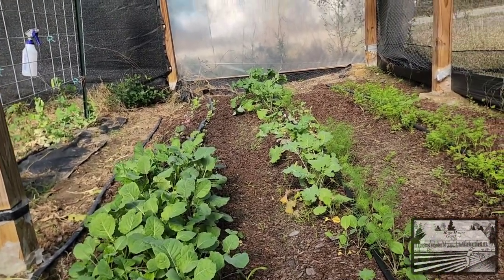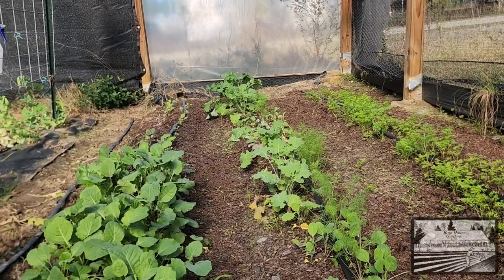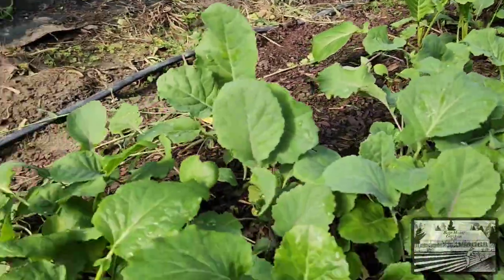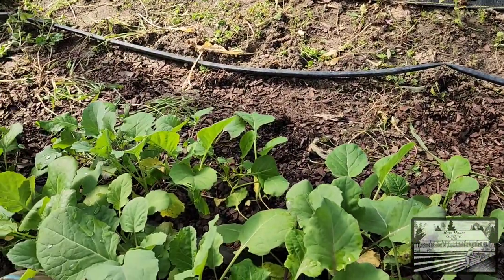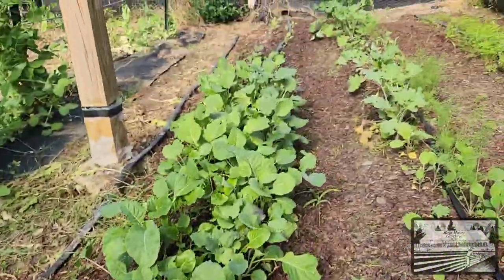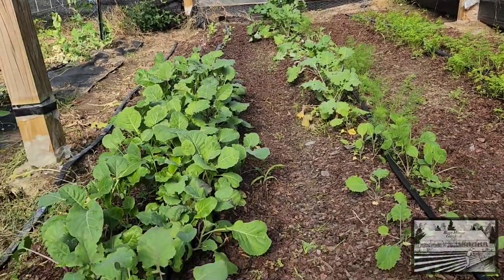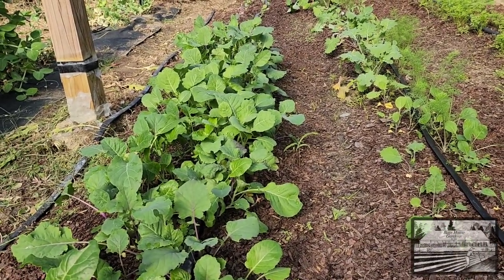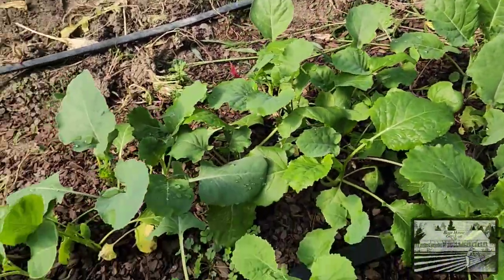Instead of replanting that area — and I believe those plants down there are pretty well stunted and not going to do much — what I'm going to do is start thinning out this row in the areas where it's pretty thick, where there are some really good-sized ones, and move them down to that end. That will give the good-sized ones some room to continue to grow and give us a sustainable crop.